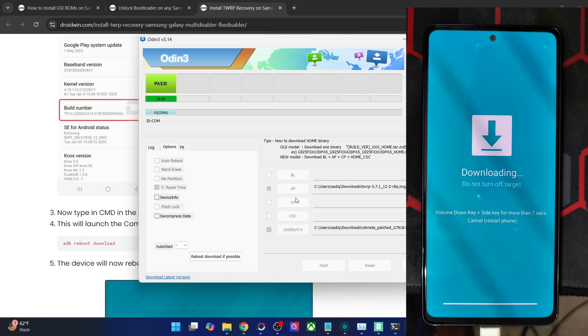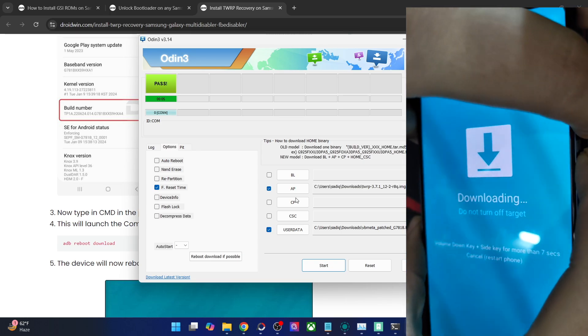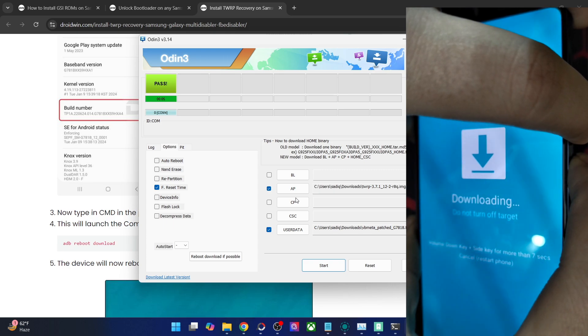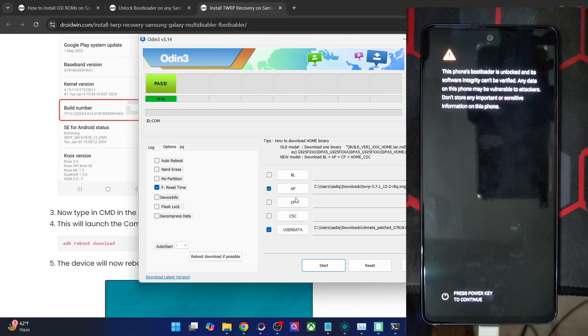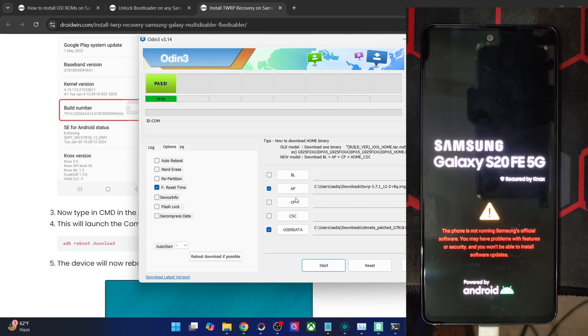Once the flashing is done, press and hold Volume Down and Power for around 7 seconds. Your phone will try to undergo a restart. While it's restarting, you will then have to press Volume Up and Power. As soon as the phone is about to restart, press and hold Power and Volume Up for around 7 seconds and let go. Your phone should now boot into the TWRP recovery. If you don't press the keys at the right time, the custom recovery will be replaced by stock recovery and your phone will boot to the OS — in that case, flash the recovery again.